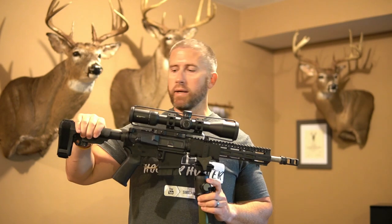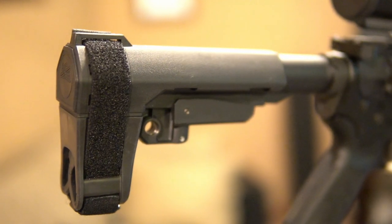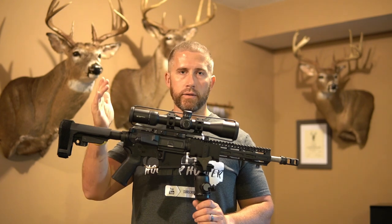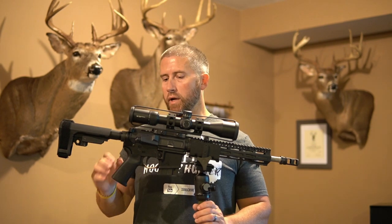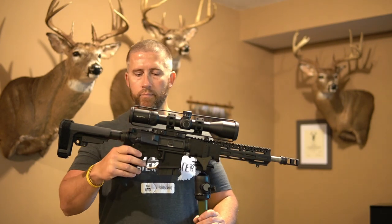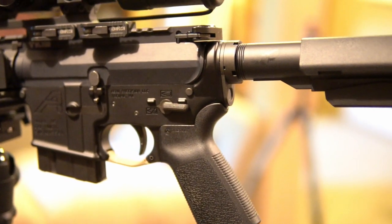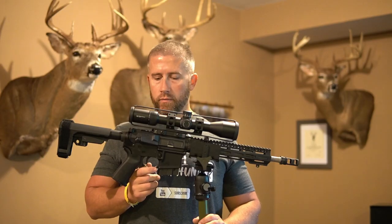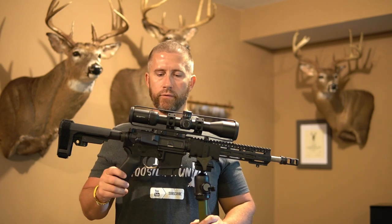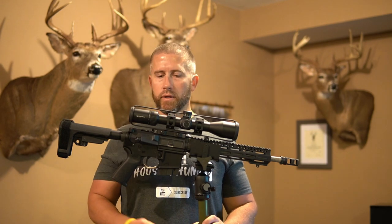We'll start back at the brace. I went with the SB Tactical SBA3. Really like this brace — it pretty much matches up just like a regular buttstock would on a typical full-size AR-15. Just a standard Magpul MOE grip here, and a standard mil-spec safety for now — probably going to put an ambidextrous safety on eventually. Moving up to the trigger, using a LaRue MBT trigger. I think I'm running two or three of those on various rifles. Big fan of those, especially at the price point — I think $90 or something like that.